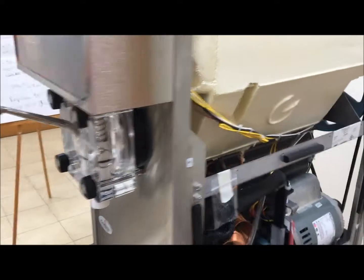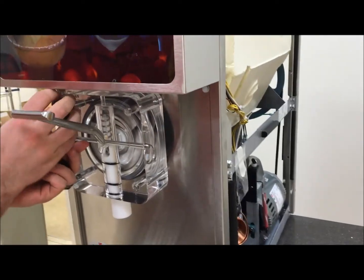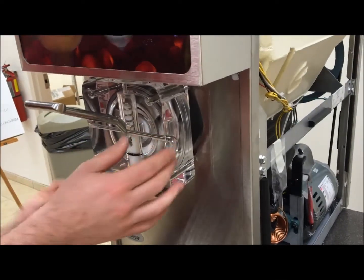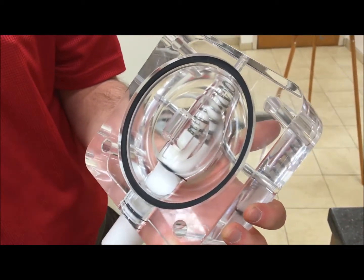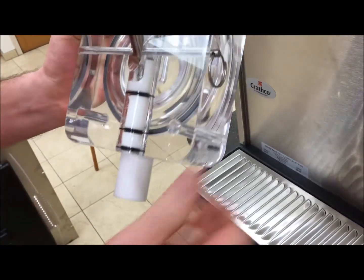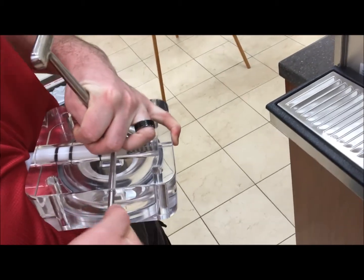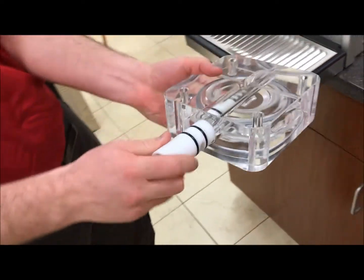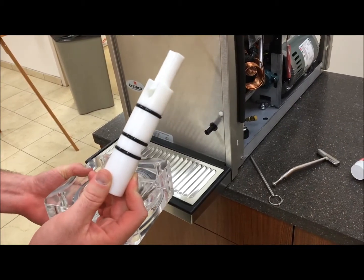First, we're going to start with our valve body. We'll remove the valve body. The first seal you'll have is your valve body seal — you want to take that out. You can apply a light lubricant to allow the new seal to seat in. Next, you'll have your O-rings for your dispense tube. Remove your pin and replace these three O-rings. You can use lubricant to allow these to slide on as well as to move freely inside the valve body.